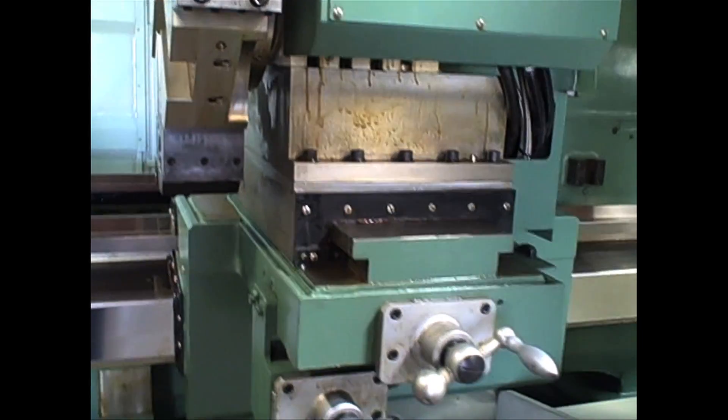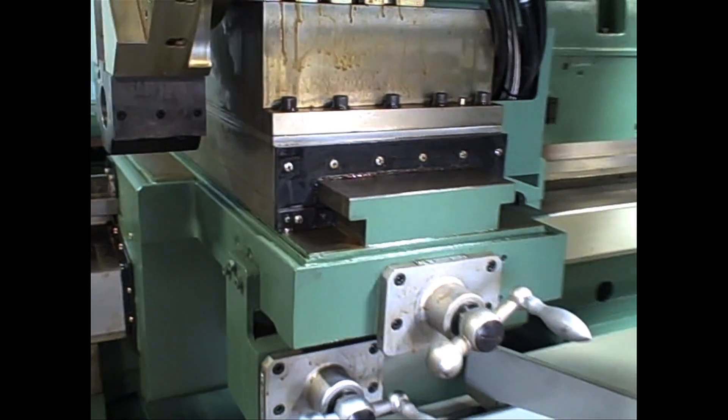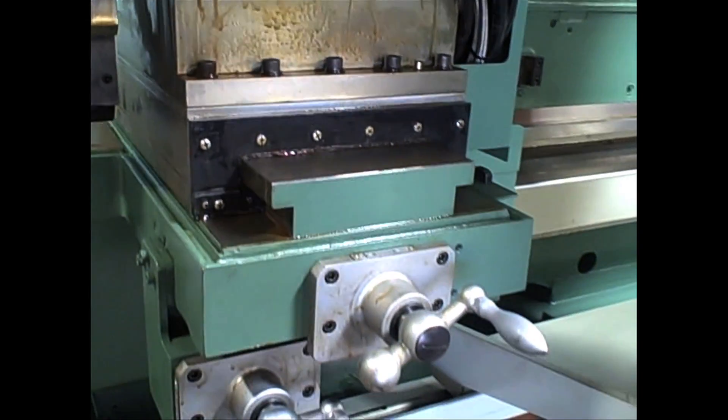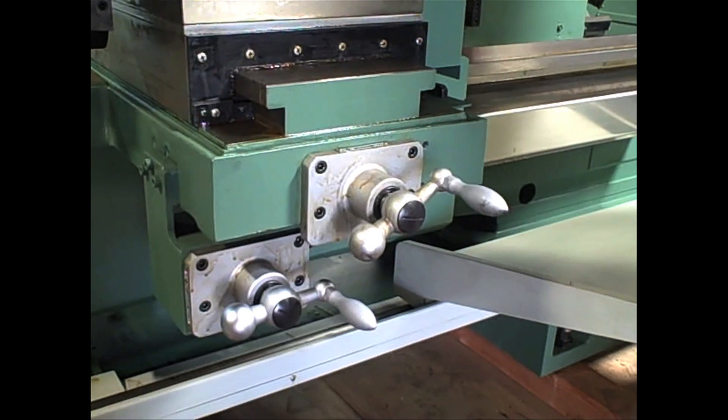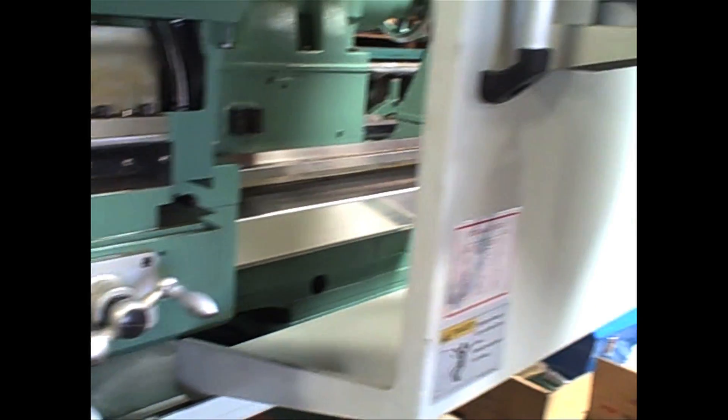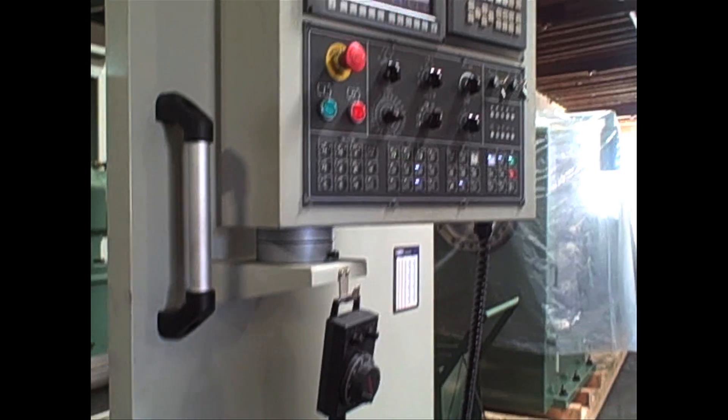What's interesting and unique about this machine is the box way cross slide as well as these hand wheels. These are manual hand wheels, which are in addition to the MPG, which is here with the Fennec system.